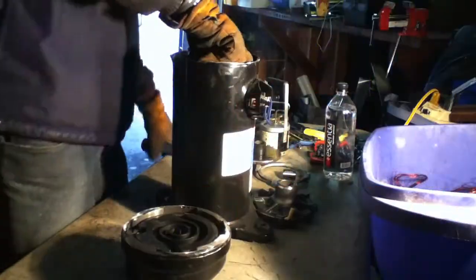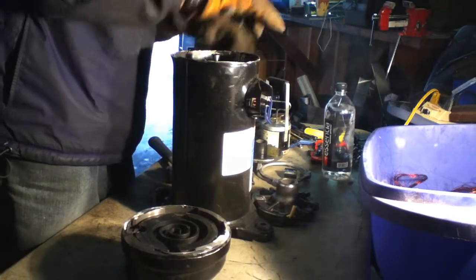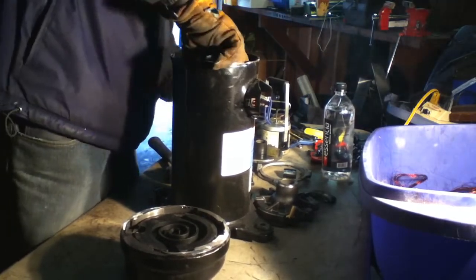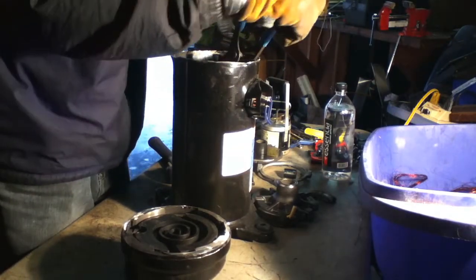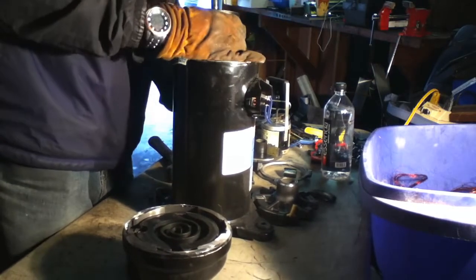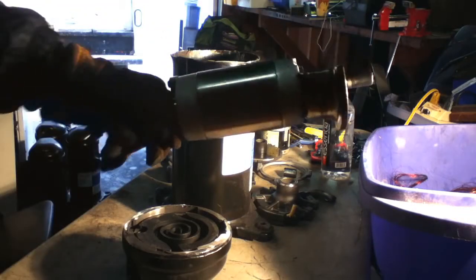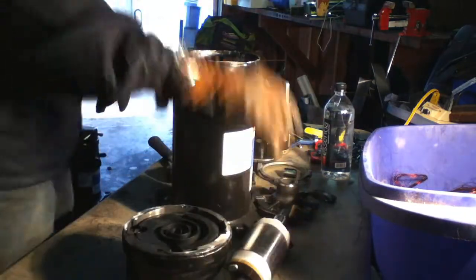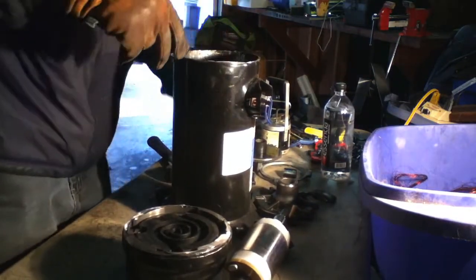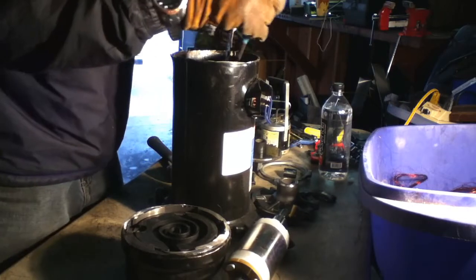Still got a piece of copper on there, you guys can see. Very nice. This thing is heavy — let's see where all the weight comes from. Let's see if we can pull this thing out. Holy cow.